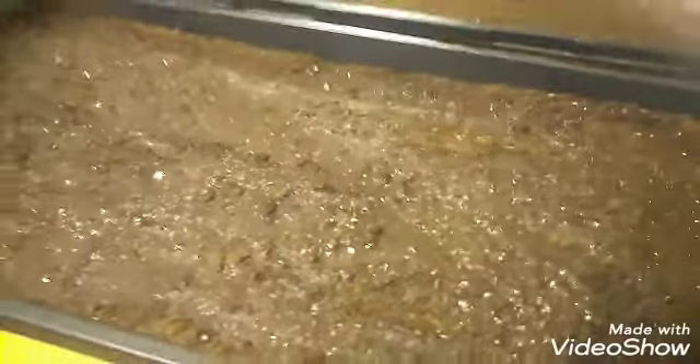Now we're just going to put the top over it. It's acting like it doesn't want to fit, but we're going to make it fit. We're going to continue to watch this and see when they start coming up.